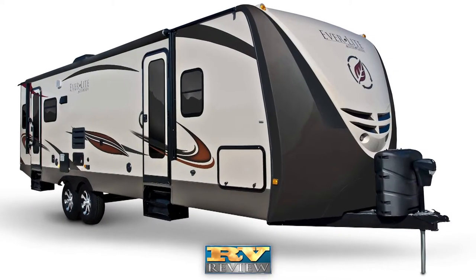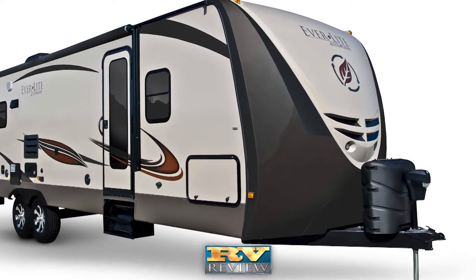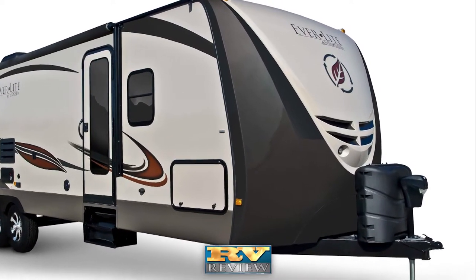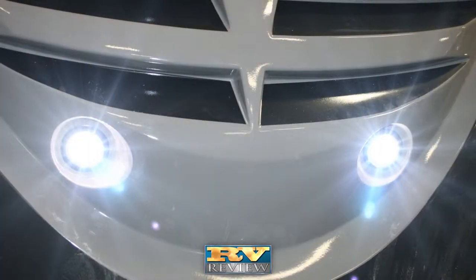Everlite is wrapped with a high-gloss gel coat finish that is attractive and easy to maintain. The front is finished with a full fiberglass front cap with two-tone paint and bright LED lighting.